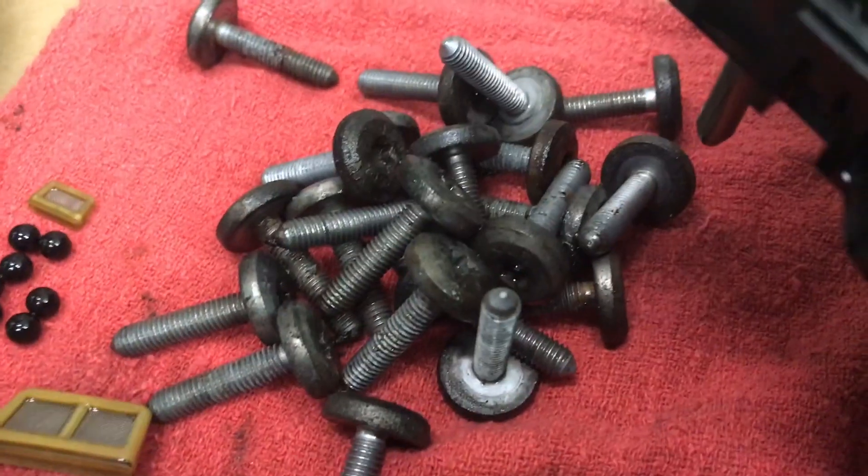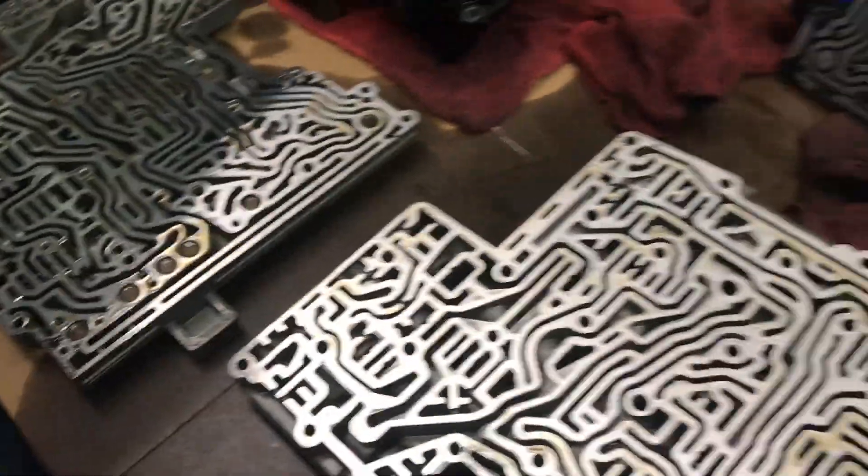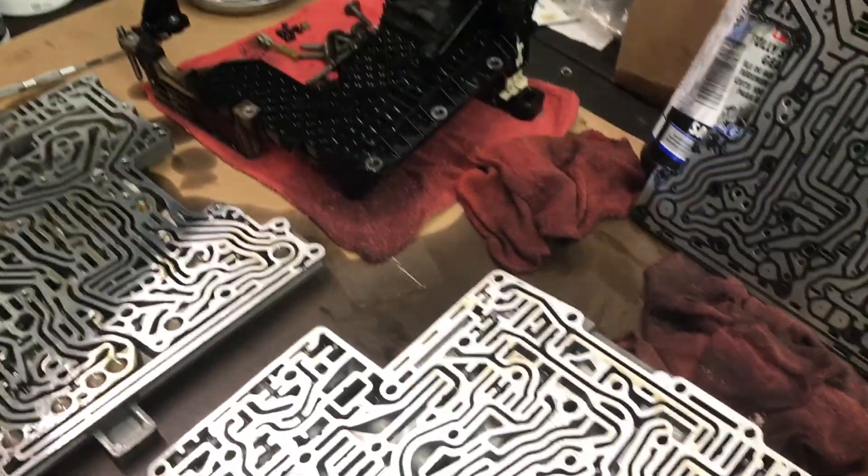We're putting in a new hardware kit as far as the screws go — we're going to replace those too. I've got those on there already.